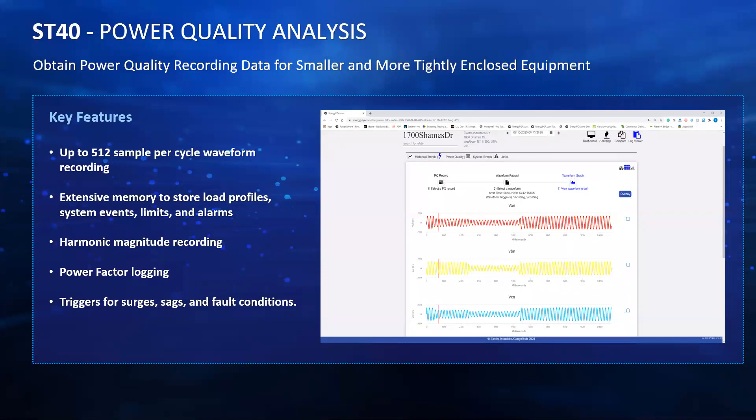There's other power quality information that this meter captures, such as harmonic magnitude recording. It's going to log your power factor in addition to sag surges and fault conditions. For power factor — if you want your industrial or commercial facility to be running efficiently, power factor logging is important. If you have a power factor that's low, like 0.6 or 0.7, that means you're only running at about 60 or 70 percent efficiency. A lot of people will then think about power factor correction, because even a small improvement from 0.7 to 0.75 or 0.8 will make them more efficient and save a lot of money.